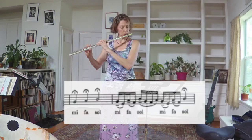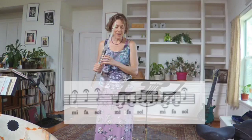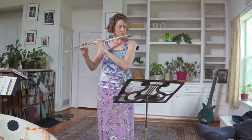G, A flat, B flat — Mi, Fa, Sol — Sol, Fa, Mi, Re, Do — B flat, A flat, G, F, E flat.